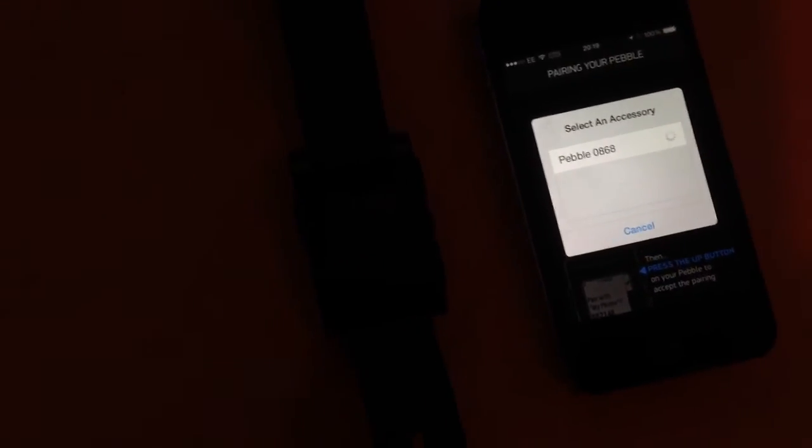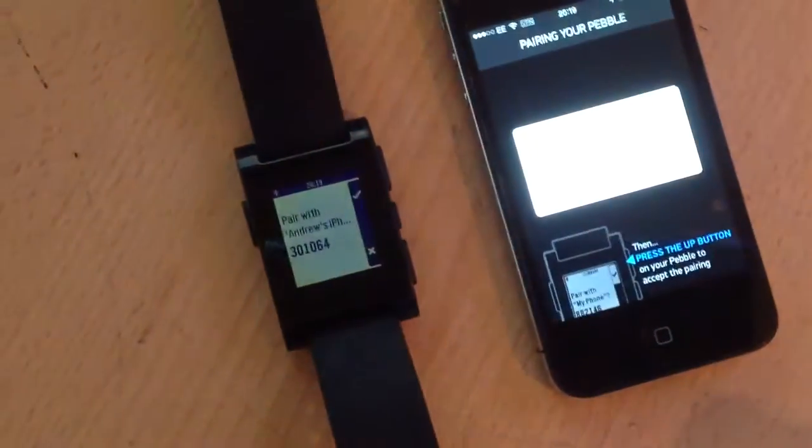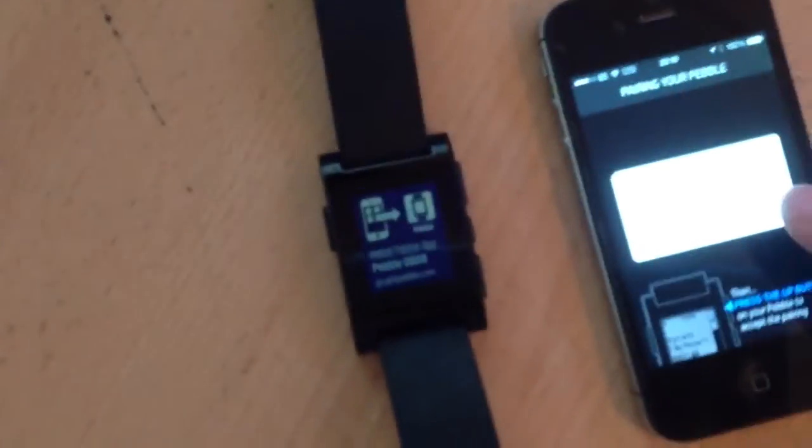There's my Pebble. At which point the watch should wake up. There we go. Pair with Andrew's iPhone. Yes. And then this one. Pair.